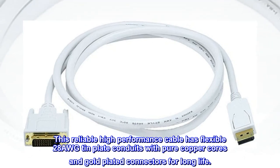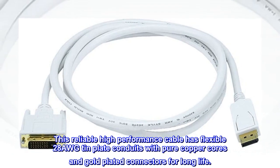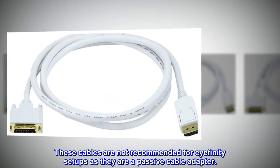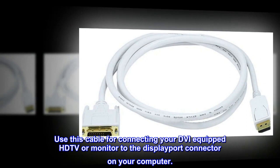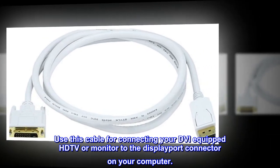This reliable high-performance cable has flexible 28 AWG tin plate conduits with pure copper cores and gold-plated connectors for long life. These cables are not recommended for iFinity setups as they are a passive cable adapter. Use this cable for connecting your DVI-equipped HDTV or monitor to the DisplayPort connector on your computer.